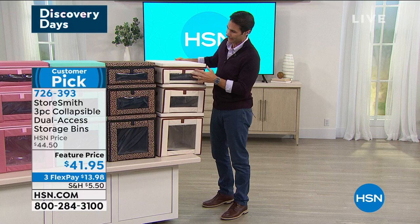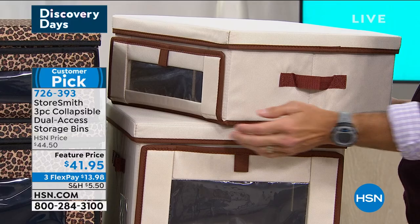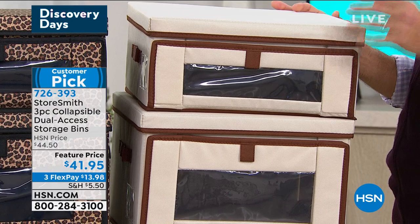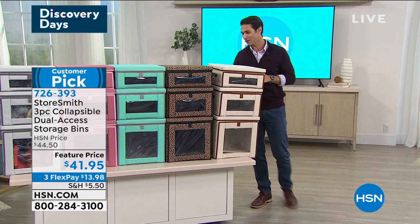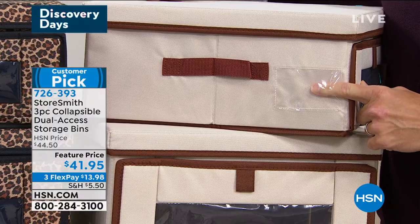I love these reinforced handles on the side — they're reinforced handles with that touch of contrasting color. This is something you will want to leave out. There's also a labeling window on the side — so you can see from that front peekaboo window exactly what's inside, and if you want to detail it more, maybe label it 'crafts.' This whole stack is my crafts and I know that right there.